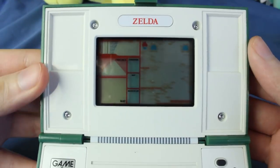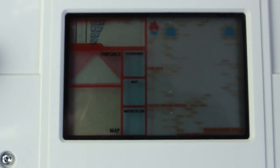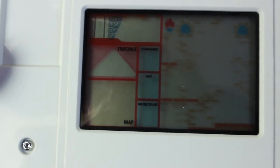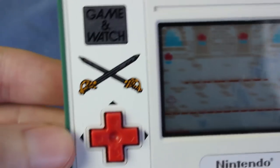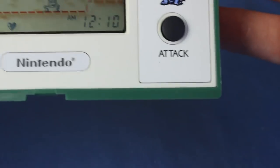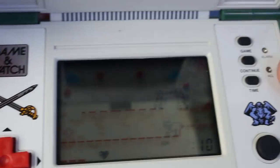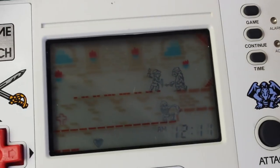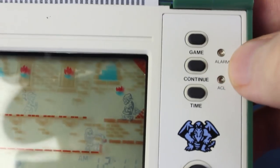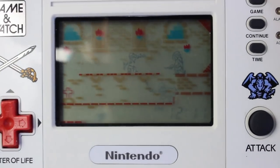So this one actually does have two screens. The top screen is basically going to have your map, your Triforce, and some items that you can collect. Down here is where the main game takes place. We've got a D-pad over here — this is just like some sticker action. Over here we've got an attack button, and of course we've got time. This is Zelda Game and Watch; I think a more appropriate name would be Zelda Game and Clock. There's also a continue button, a game button, an alarm, and ACL, whatever that is. The screen is extremely dark, so I need to overexpose the heck out of my camera, and then we'll get going.